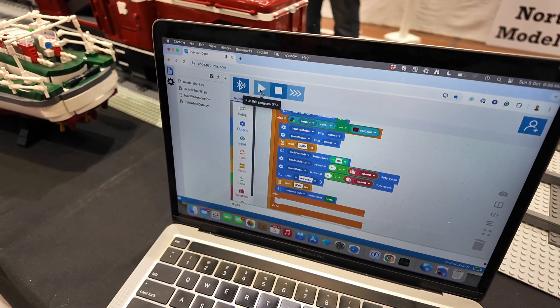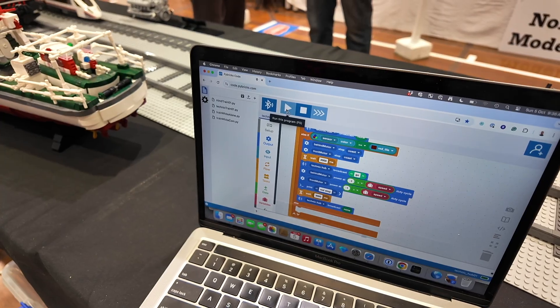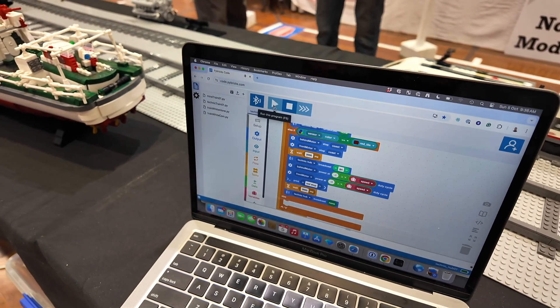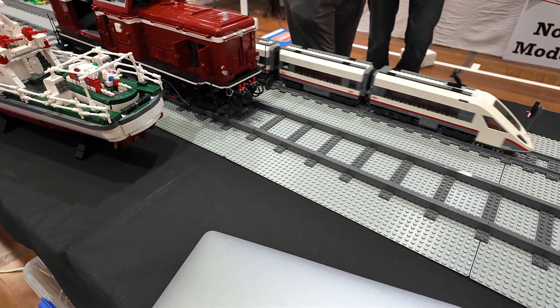Here's the computer interface where we can set the speed using Pybricks. It runs autonomously — you don't need the computer present. It's just used for downloading and starting the program. Once it's downloaded, you can just start the microcontroller even without the computer, so I can close it and it'll be just fine.